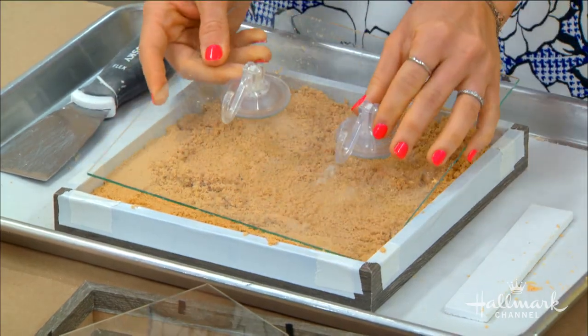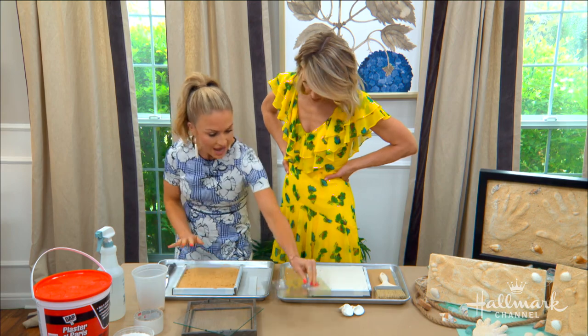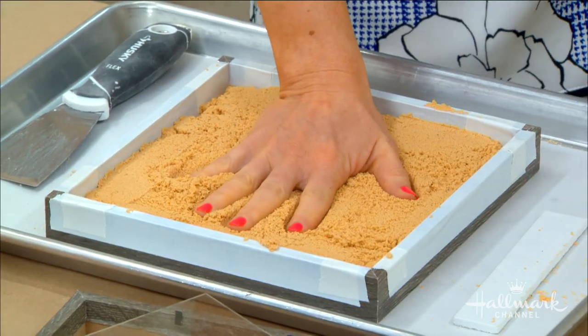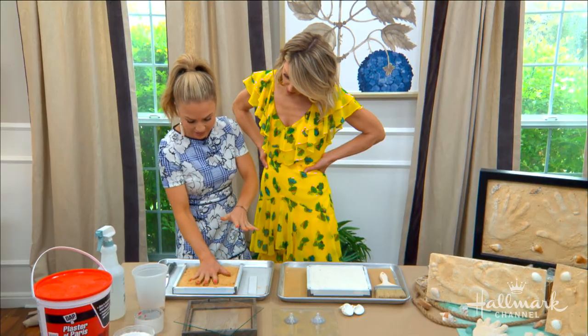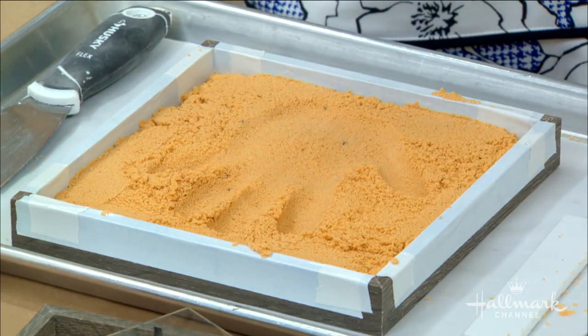Get the glass just like that, and then take your hand and do your handprint. You don't want to pack it so hard that you can't push the sand down, because you want to be able to have a clear handprint. You also don't want the sand around it to be too perfectly smooth, because the whole idea is that it looks like you actually did it.